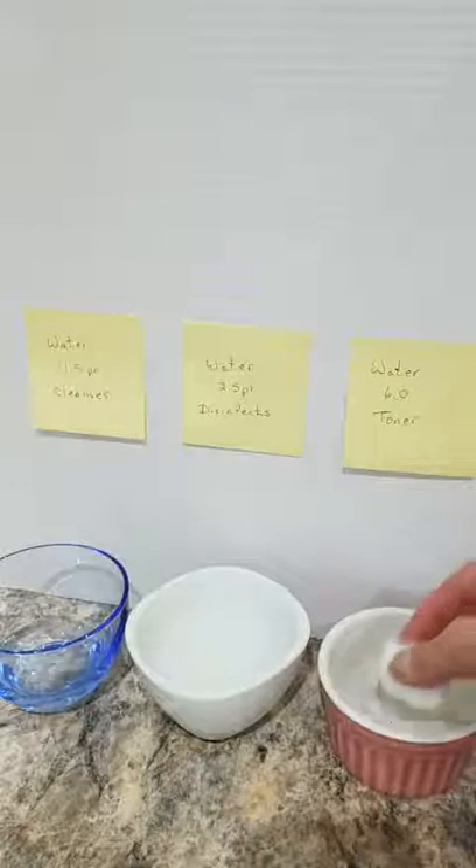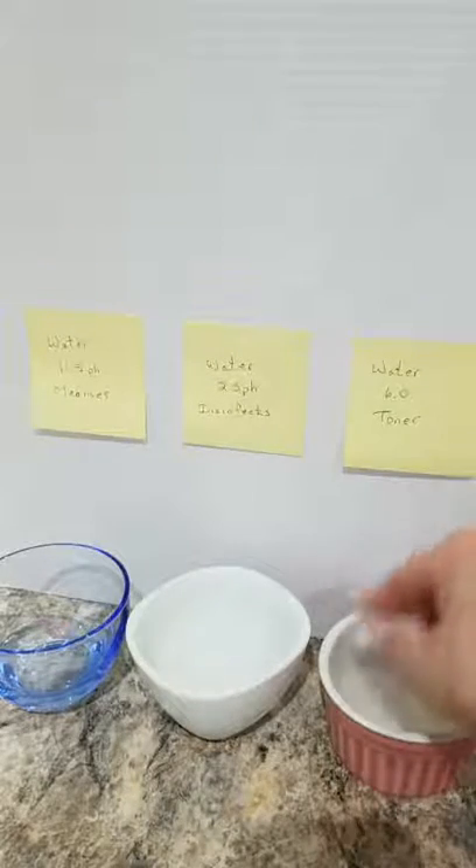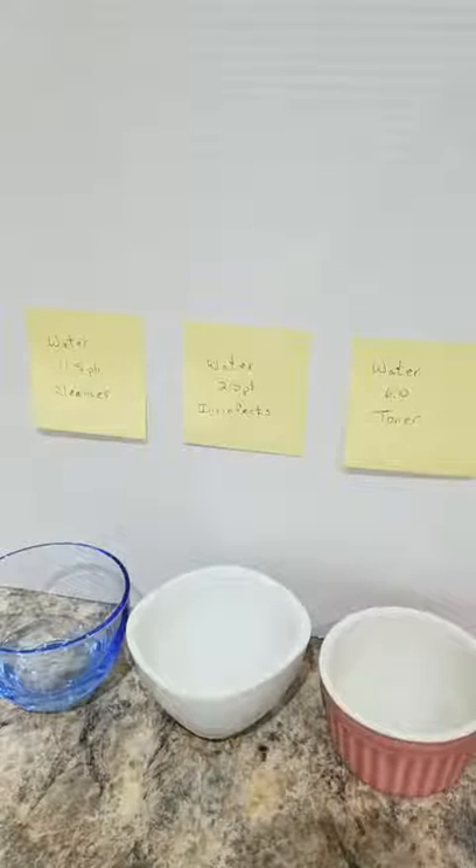And now I'm going to tone my skin — this is the final step. Dipping my cotton ball into the 6.0, which is the toner water. The water machine I have hooked up right to my kitchen sink makes all these waters. I don't go to the store to get a cleaner, disinfectant, or toner. I save a lot of costs cleaning my face, and not only that, there are other uses for these waters — I'll share that with you in a few minutes. I'm just going to finish toning.